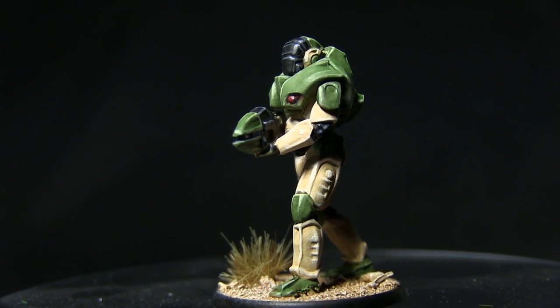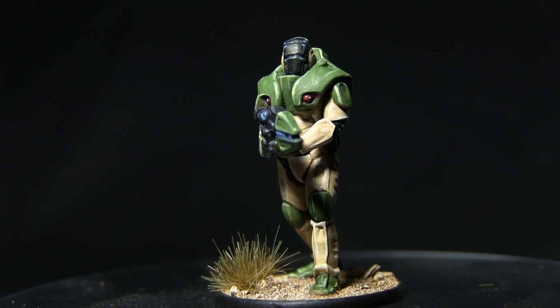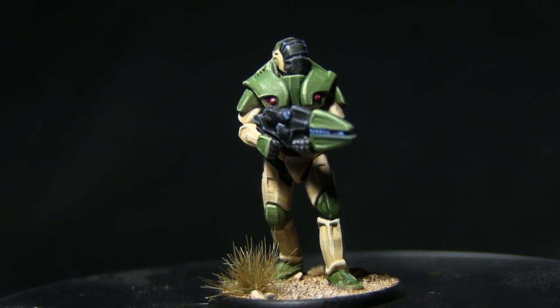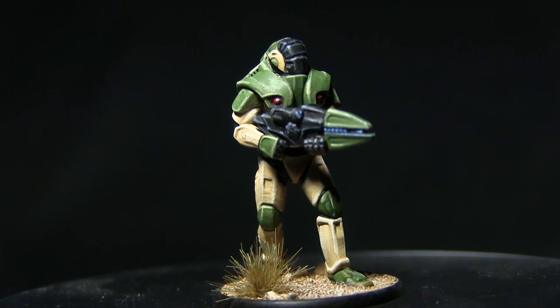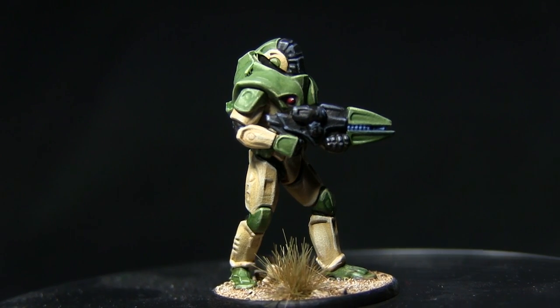Hello and welcome back to another Talk Wargaming tutorial. In this video I'll be showing you how you can paint the Concord Strike Trooper from the Gates of Antares miniatures game. I'll be using the Army Painters range of paints to do this, and even though I'll be painting a strike trooper, you can use the techniques and colour schemes discussed in this video on any of the Concord units.